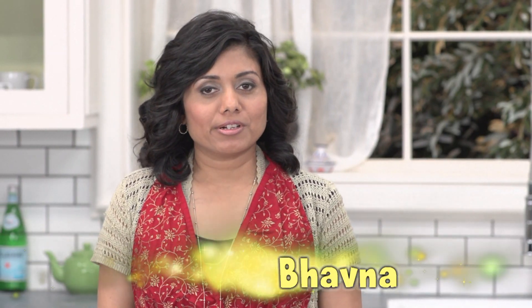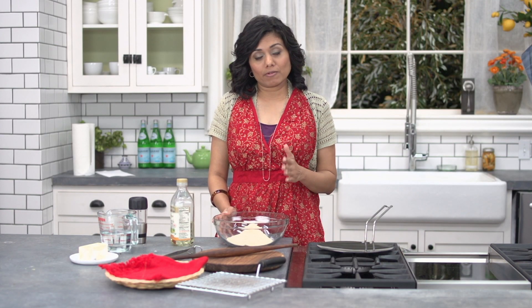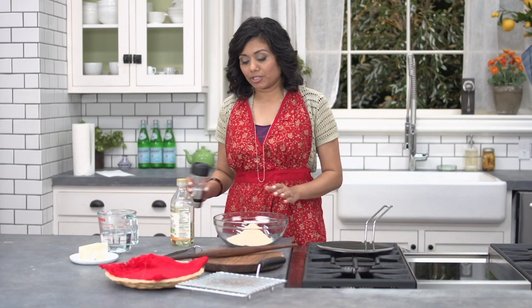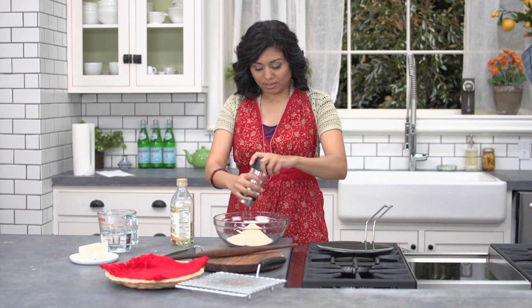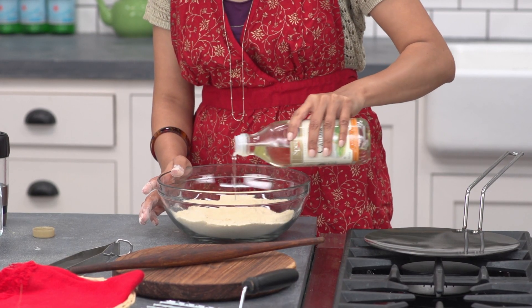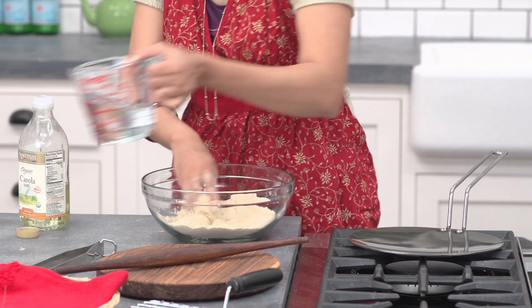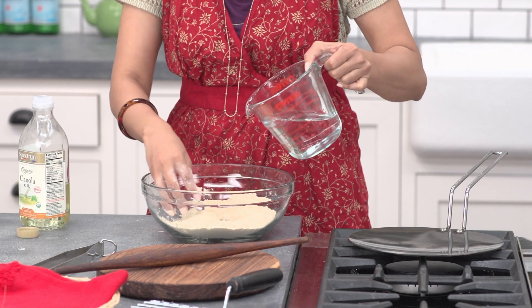The first step is to prepare the basic dough. You can use whole wheat flour, but I recommend that you use stone ground wheat flour that you can find at any Indian grocers. First, I'm going to add just a pinch of salt, then about one tablespoon of oil. Give it a good mix, then add water slowly and prepare a soft dough.